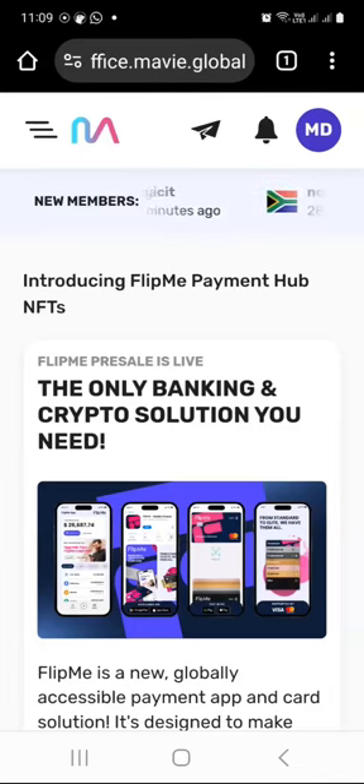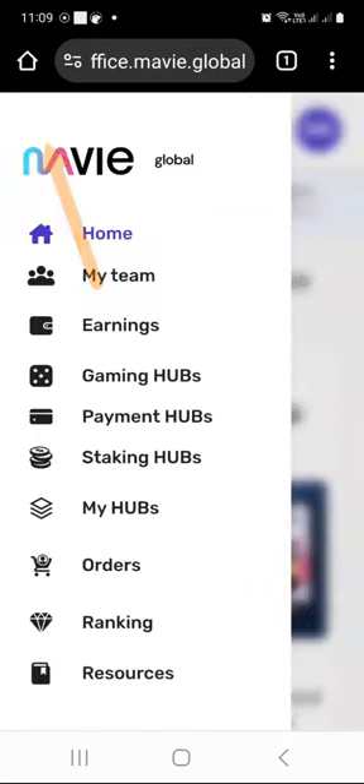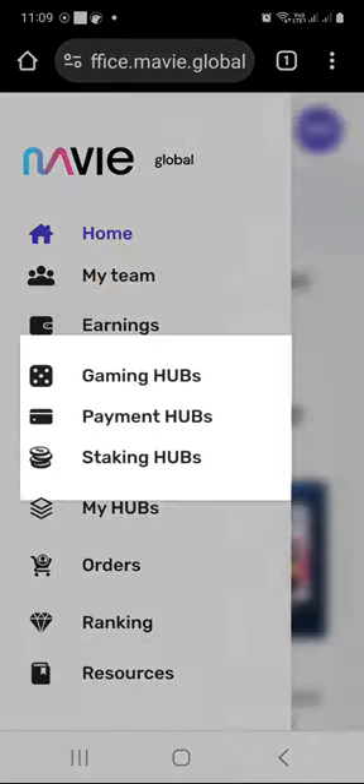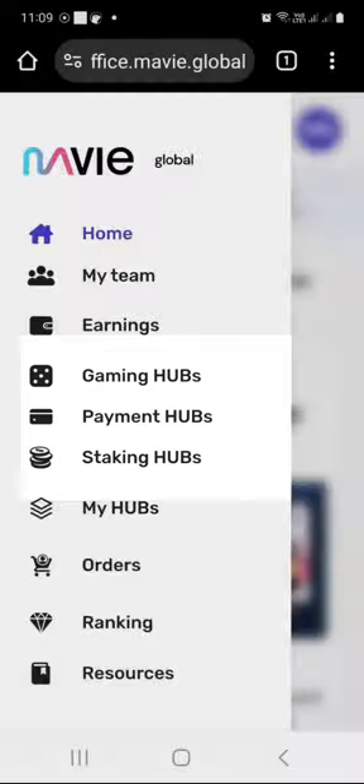For this demonstration video, I want to buy the staking hub NFT. So to do that, we're going to take the menu at the top left here. You can see they currently have gaming hubs, payment hubs — which is the Flip Me crypto card — and then the staking hubs that allow you to earn ULX tokens. So I will click on staking hubs.